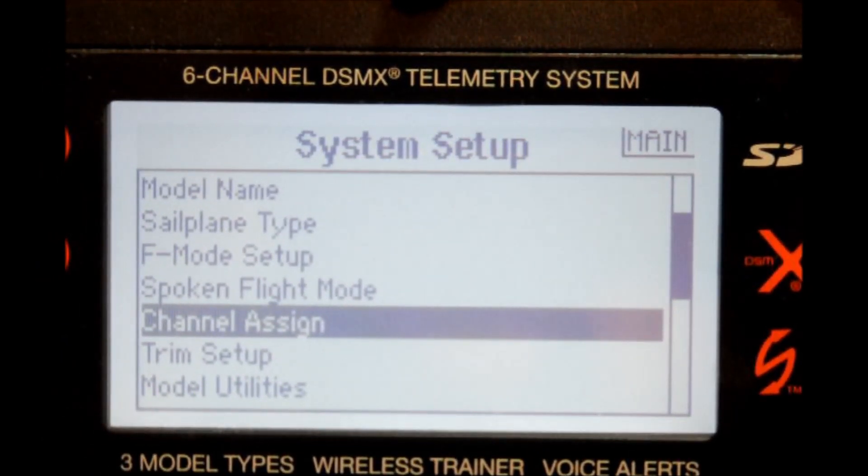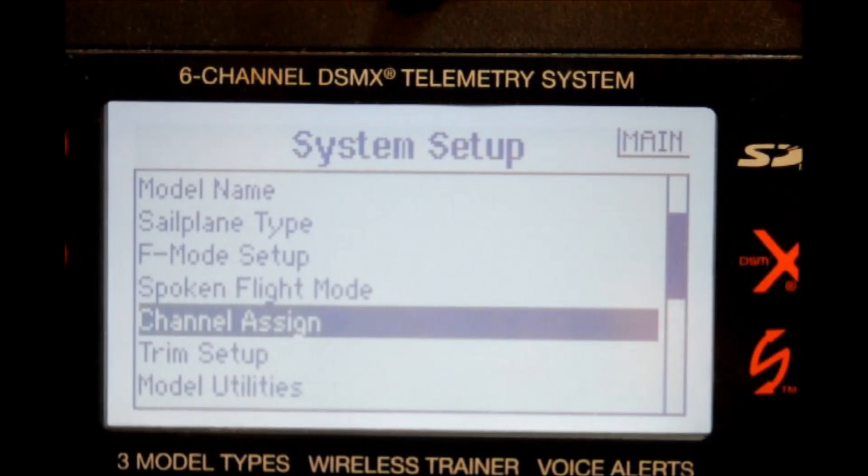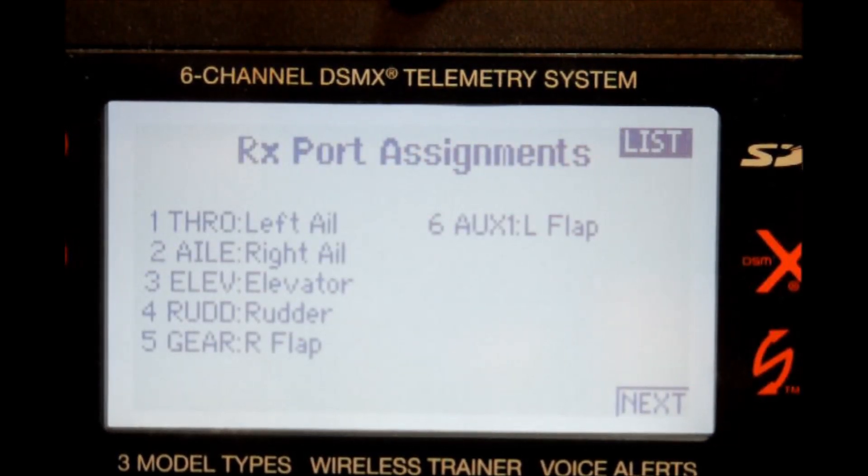Because we are using the DX6, the servo channel assignment for each flight control surface must be plugged into the receiver in the correct slot — the software makes those changes for you. This can be seen in the channel assignment screen within the system setup mode. Right now we are on this channel assignment screen. Go ahead and depress the scroll switch once and now you can see the slots are numbered and titled, telling you which control plug goes to which slot.